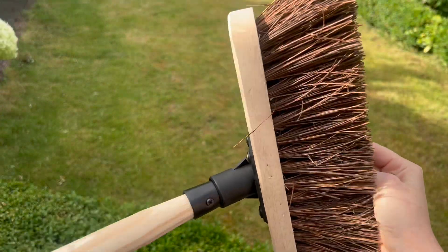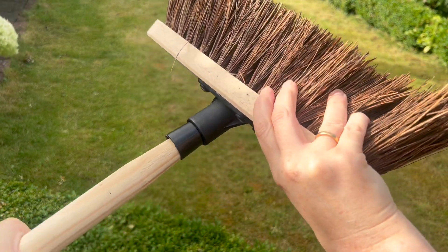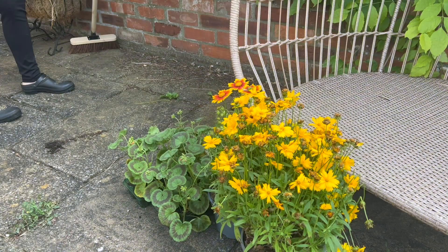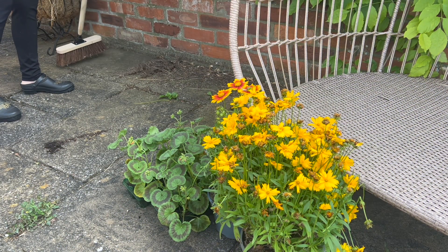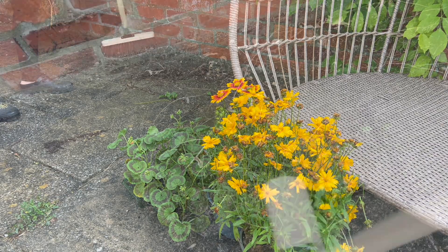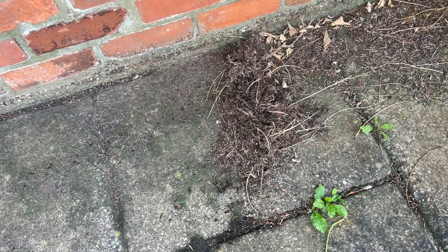I've just bought a new sweeping brush — I've needed this for ages but it comes in two parts so I needed to put it together. So I was sweeping up my patio whilst I was doing my gardening and I suddenly had a moment of inspiration and thought I'm going to make a miniature broom for my Tudor kitchen.